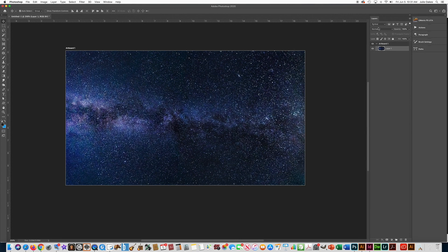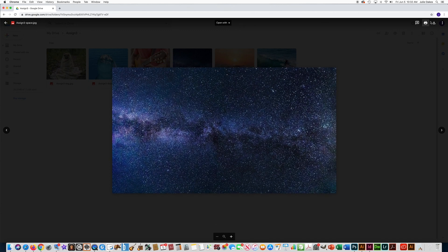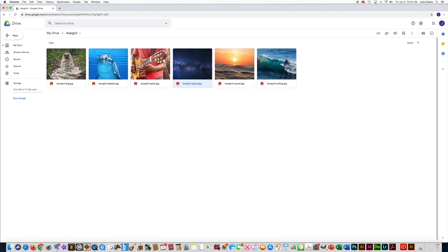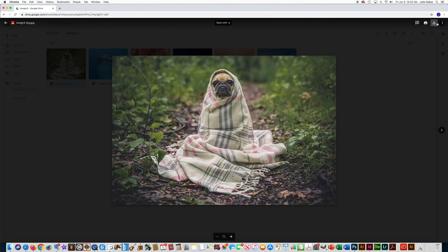Notice over here on the right-hand side where the Layers palette is — it put that photo on a layer. I'm going to right-click where it says Layer One and type in what that photo is, then press Enter. Now I'm ready to open up the next photo for my collage. I'm going to go back to my Google Drive and click on the next picture — let's do this dog picture. I'm going to right-click on that and go to Download.